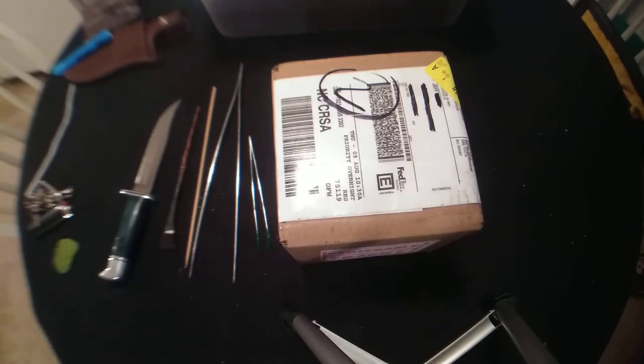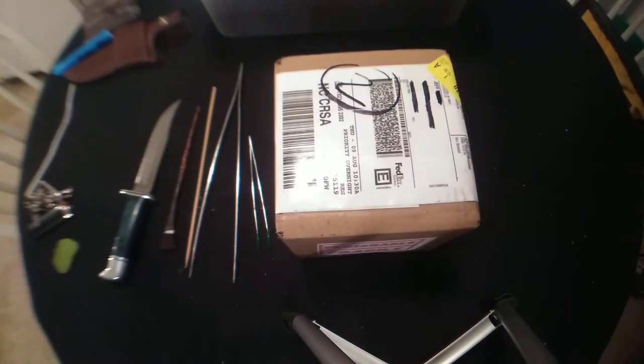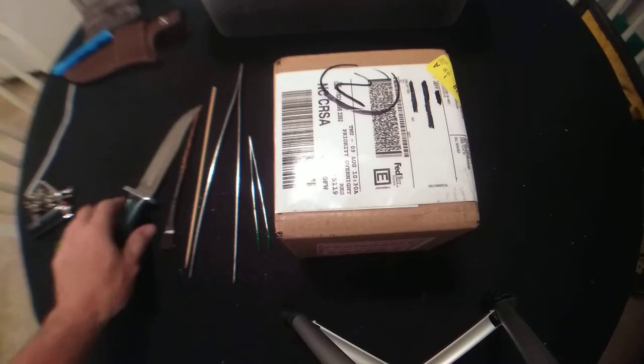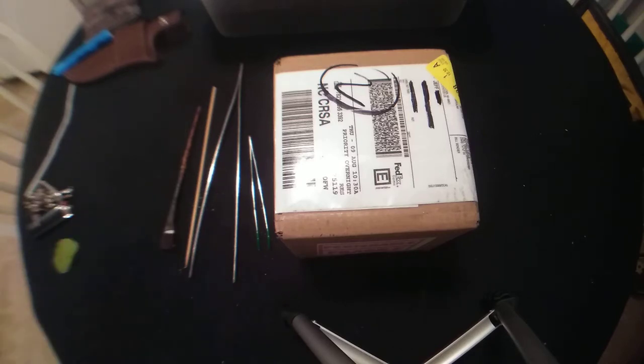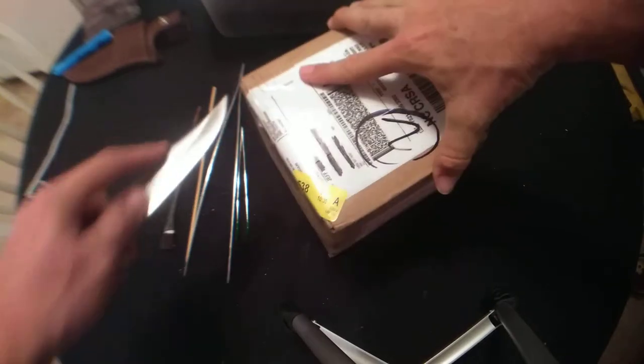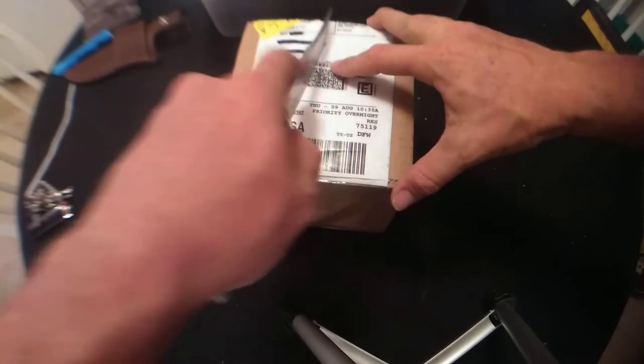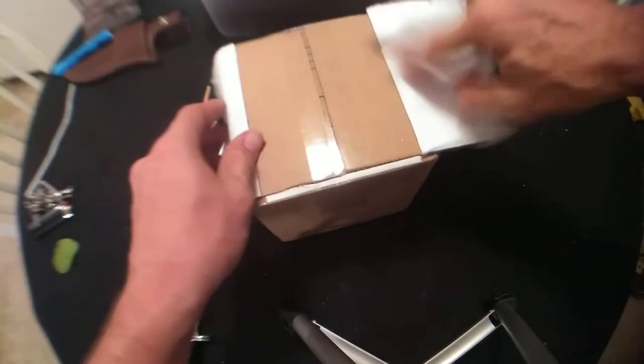What's up y'all, Torpedoes and Tarantulas here. As you can see, we have another addition — or additions, I think. We got a package today so we're about to do an unboxing. This is kind of rushed because it is a work night and I haven't been able to sit still since I got home from work, so now I'm finally taking time to get this thing opened up and show you guys what's in the box.